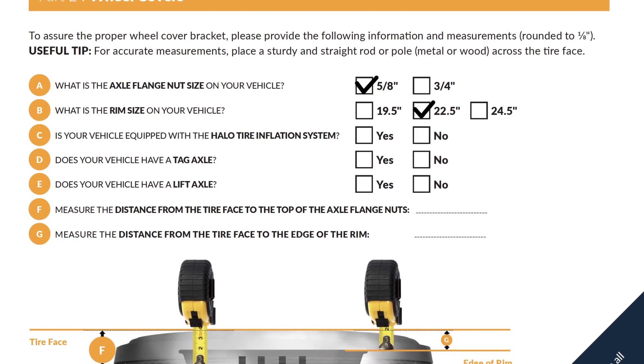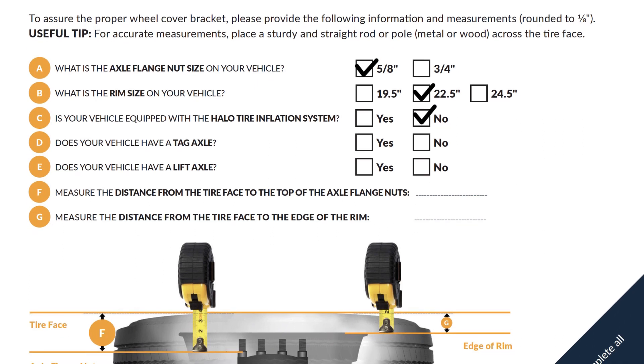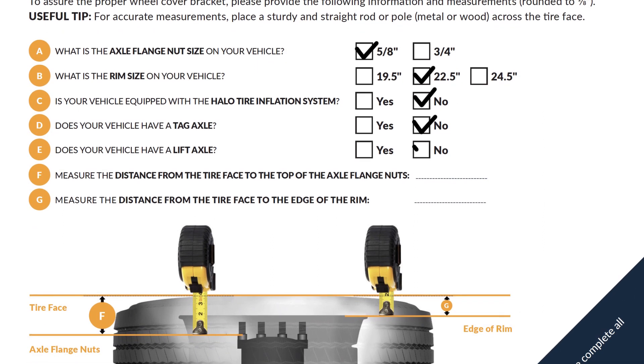We also need to know if your vehicle is equipped with a halo tire inflation system, a tag axle, or a lift axle.